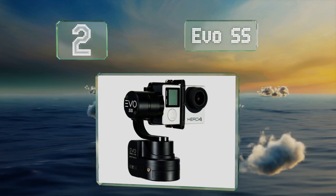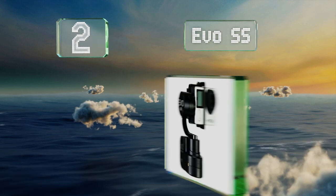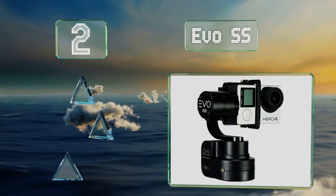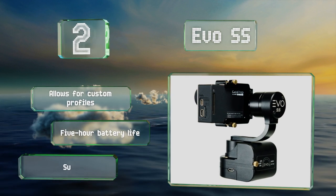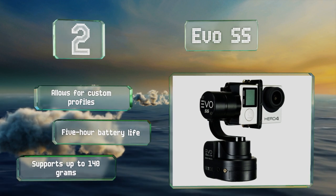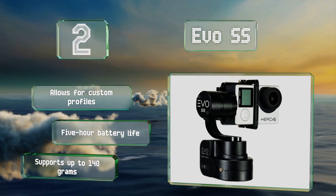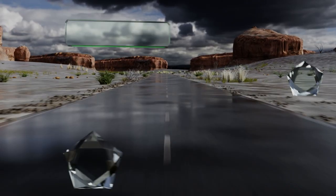At number two, along with a refresh rate of four kilohertz for smooth operation, the motors on the EVO SS are quiet enough that they shouldn't interfere with your video's audio quality. It offers several shooting modes including time lapse and fast motion, allows for custom profiles, boasts a five-hour battery life, and can support up to 140 grams.